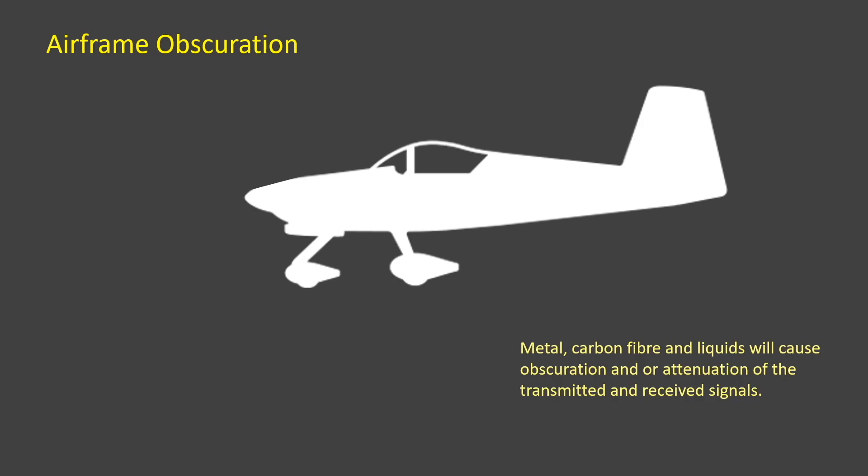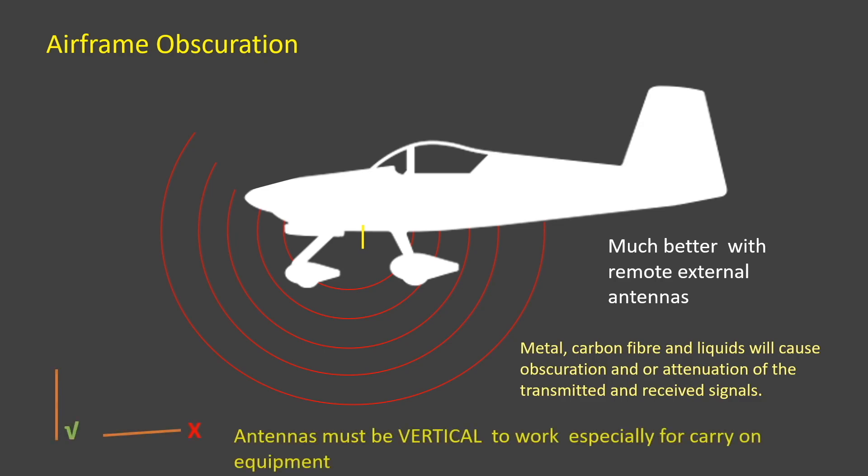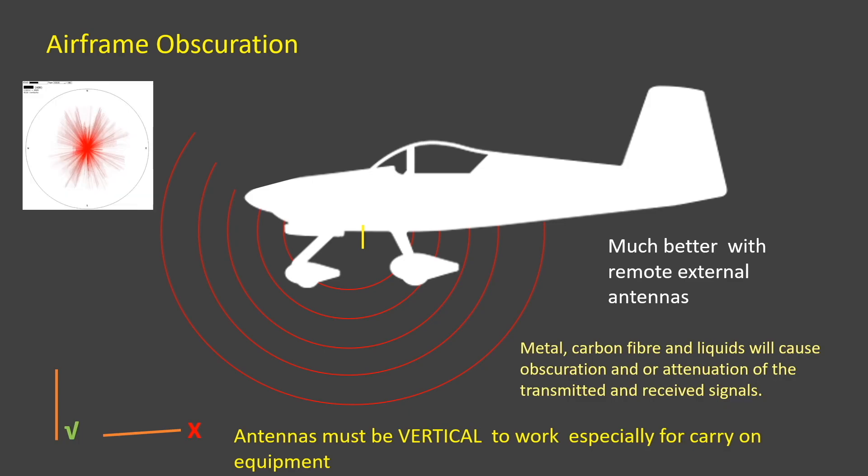With this understanding, it's obviously much better to use remote external antennas to minimise the obscuration where possible. A word of caution: all electronic conspicuity antennas must be mounted vertically if they are to work properly. This polar diagram shows an efficient radiation pattern of 360 degrees, with very little obscuration or attenuation, typical of an installation using remote external antennas with its electronic conspicuity device.